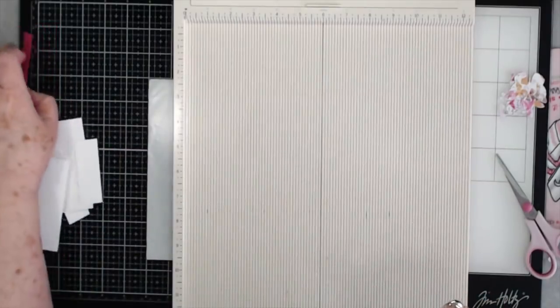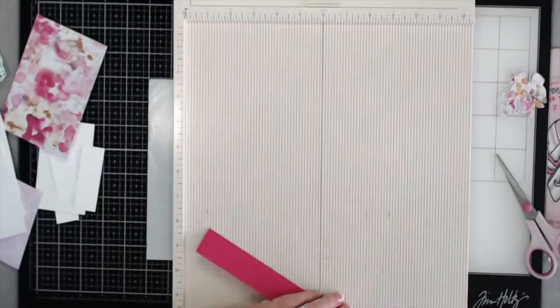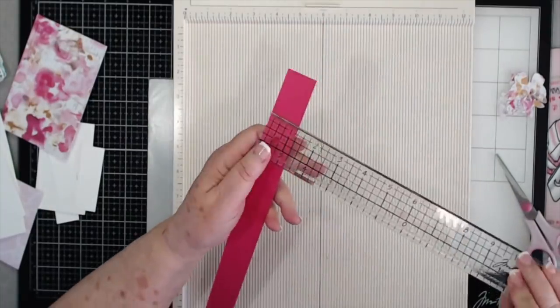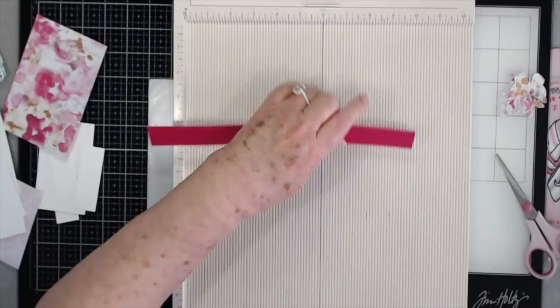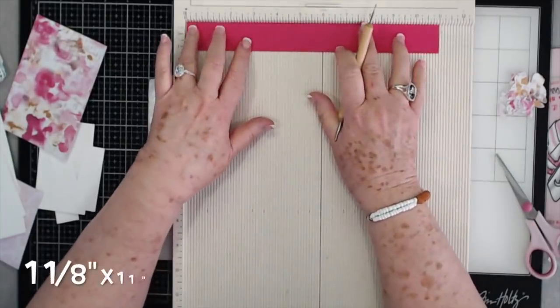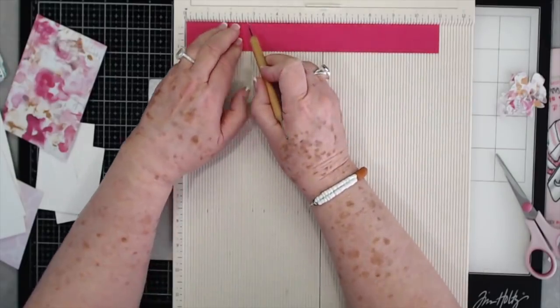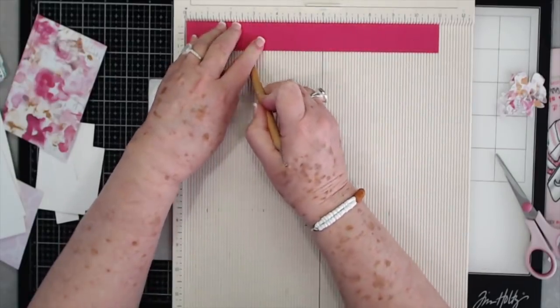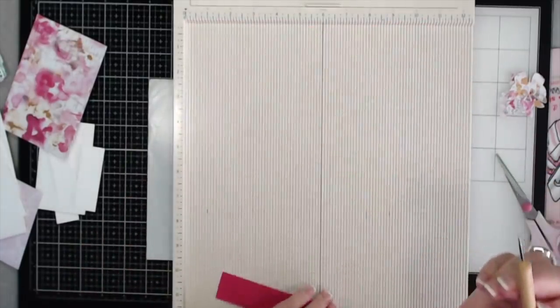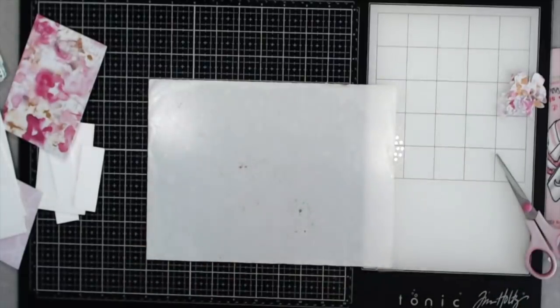Lay that piece aside for a minute. Then you're going to need a piece that is cut at one and one eighth by eleven, and you're going to score it the exact same way — two and three quarters and five and a half. Then you'll lay that piece aside again. And I think that's all the scoring we're going to do.